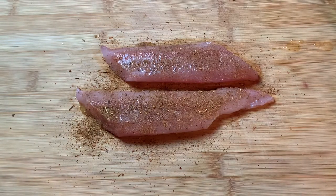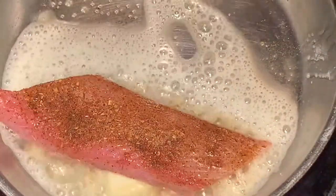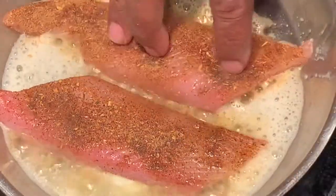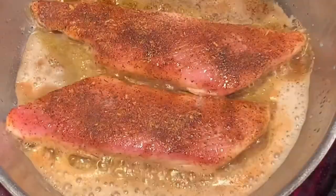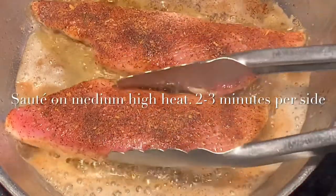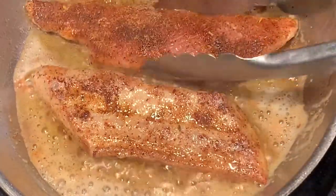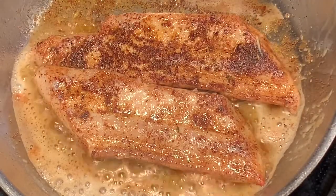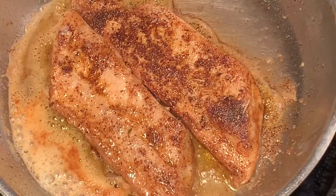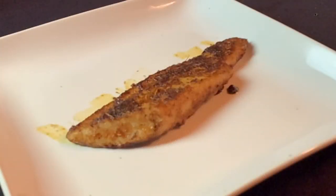I am seasoning both sides of the fish. This pan's good and hot — this fish is gonna cook pretty quickly. I'm doing about two to two-and-a-half minutes on each side. If the fish were thicker, I'd consider throwing it in the oven for a minute or two. And this is the mahi ready to go.